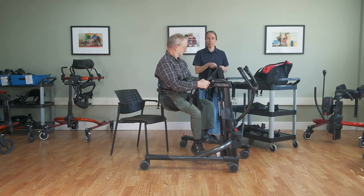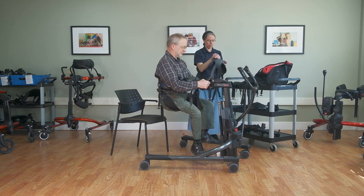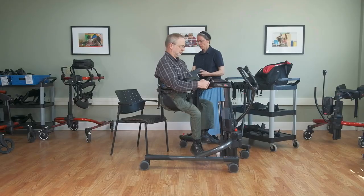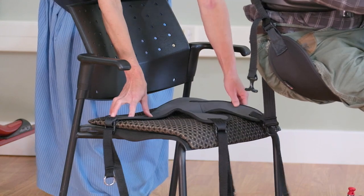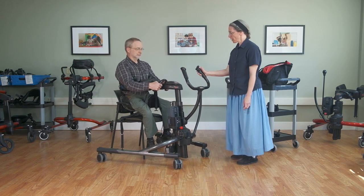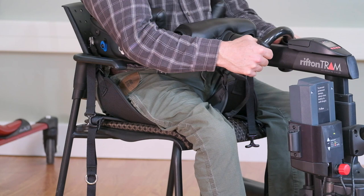For supported ambulation we have three sizes of walking saddle. The straight flat portion goes toward the back of the seat and that's going to do the weight-bearing assist, then the front straps come between the legs. As you're setting it on the seating surface, you don't want it all the way back — you want it a little forward because the ischial tuberosities are what will be supported there. To use the walking function of the TRAM, we need to find a way to get that walking saddle underneath. In some cases you may be able to do a partial supported sit-to-stand and slide it under.